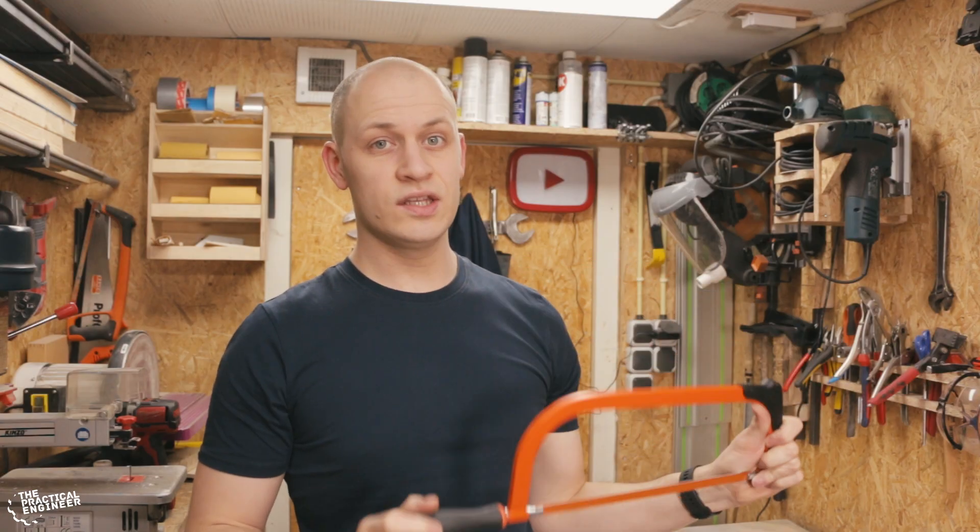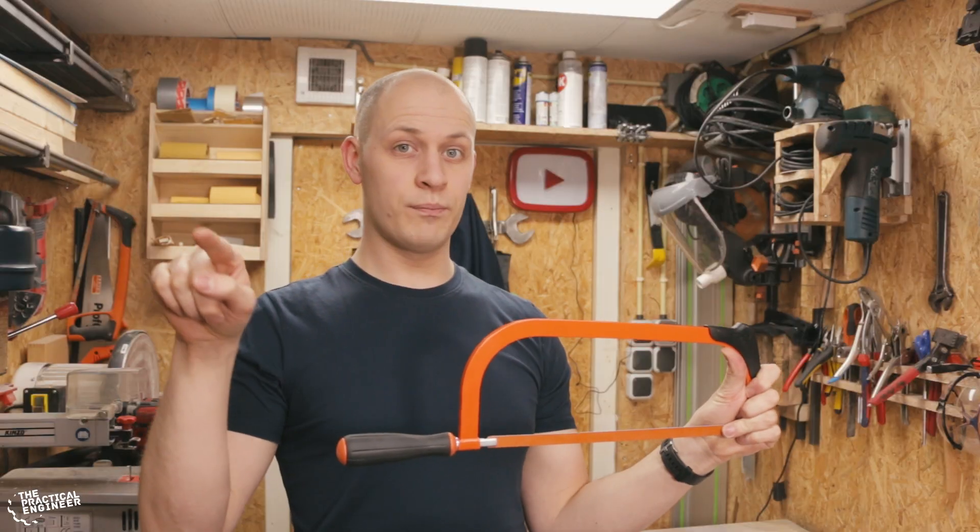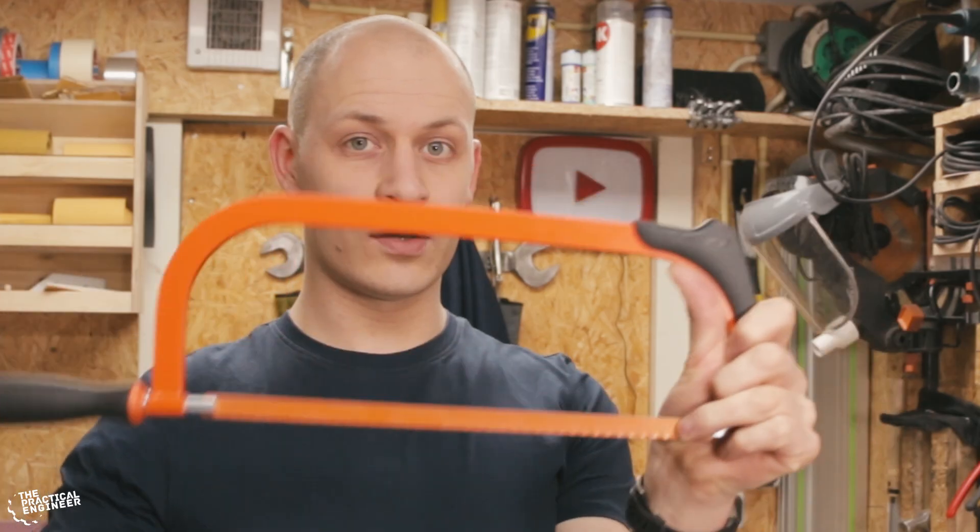To power the saw with my drill, I need to convert the rotary motion into linear motion. I'm doing that by making an axle that fits onto my drill that has a point off-center that moves like this, and when you connect an arm to it, the saw will go with it. Like that — I'll show you later.